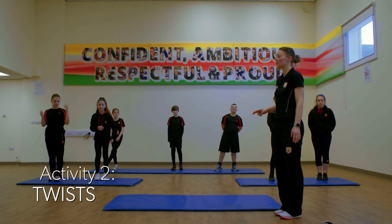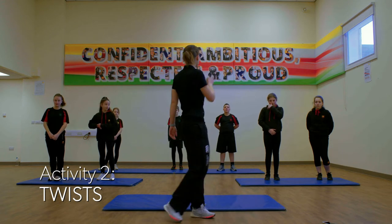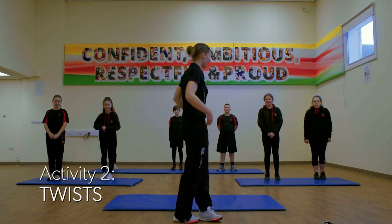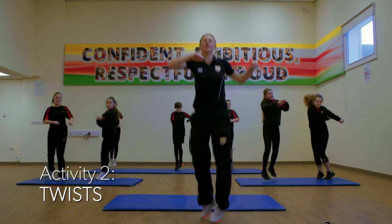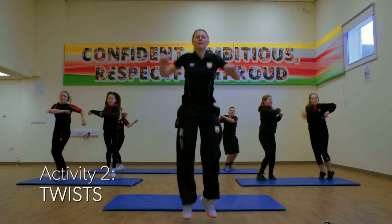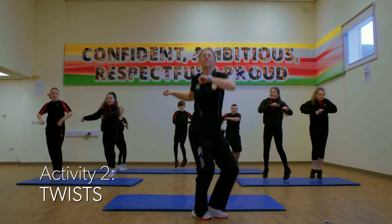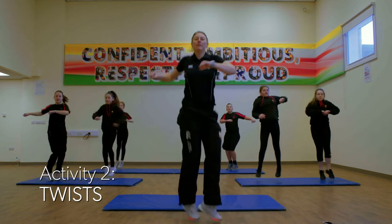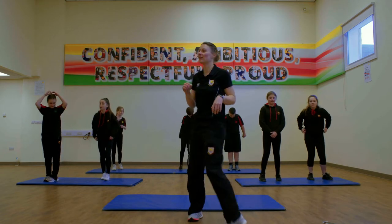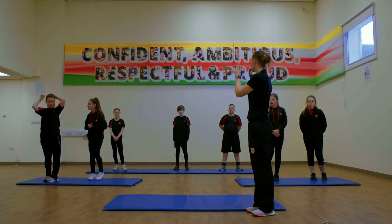Number two is going to be a twist. Get our elbows nice and high and we're just going to twist, twist, twist. When you do two of them, we're going to twist, twist and then back to the middle. Ready for 30 seconds? Ready and off we go, keeping your elbows nice and high. That's halfway. 10 seconds left. 5, 4, 3, 2, 1 and stop. You feel your heart beating a little bit faster, starting to breathe a bit deeper. That's activity number two, our twists.